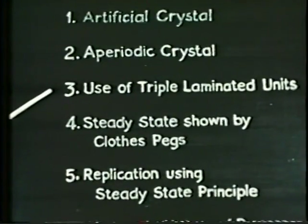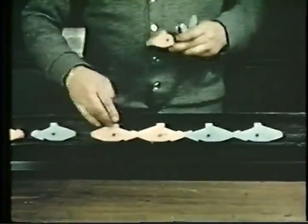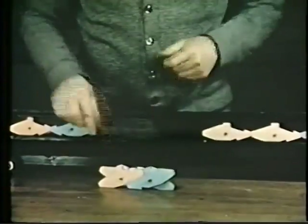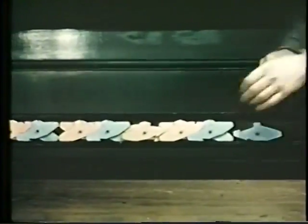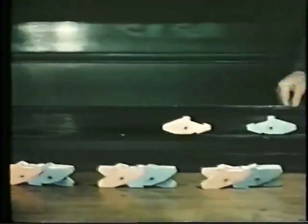A more stable live group can be made from laminated units. As before, these units do not join up — they're in the neutral state. Each one is made of three bits of plywood, pivoted at the center. Two of them are put together to form a live seed. This is introduced amongst the others, and in response to agitation, we have perfect replicas of the seed. There's one of the new ones — a child. This is the original seed, the mother, and there's another child on the left.